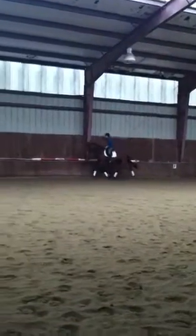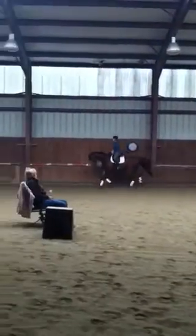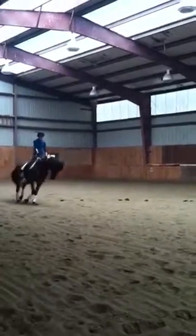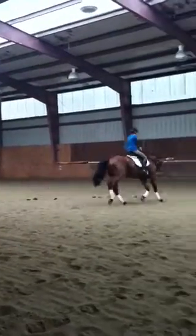And go. Yes, like that, do that. Do a big circle down that end, and just let them stretch, hold the rein out, let them down, bend them a little bit, take your leg off.